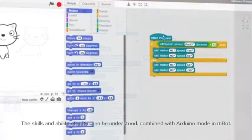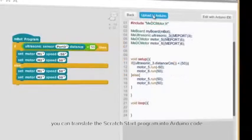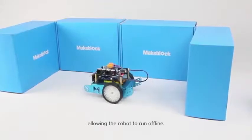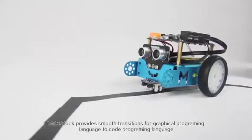Combined with the Arduino mode in mBlock, you can translate the scratch-style program into Arduino code and upload it to the Arduino board, allowing the robot to run offline. MakeBlock provides a smooth transition from graphical programming language to code programming language.